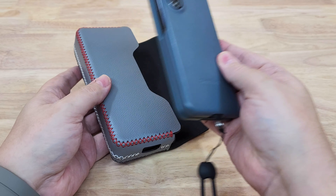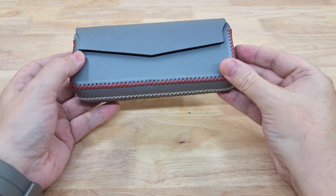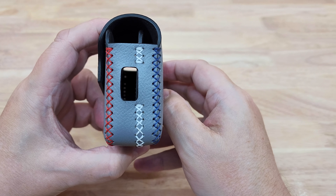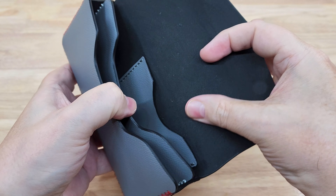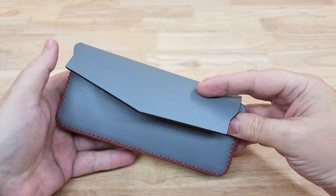You can carry your cards and cash as well, and you can even charge it up while it's in the case through the little hole there. It's just really nicely made. Loki Leather is in Ho Chi Minh City — I'll leave a link to a description on the Shopee website if you want to contact them. Hope you enjoyed the video, thanks for watching, and I'll see you next time. Bye for now.